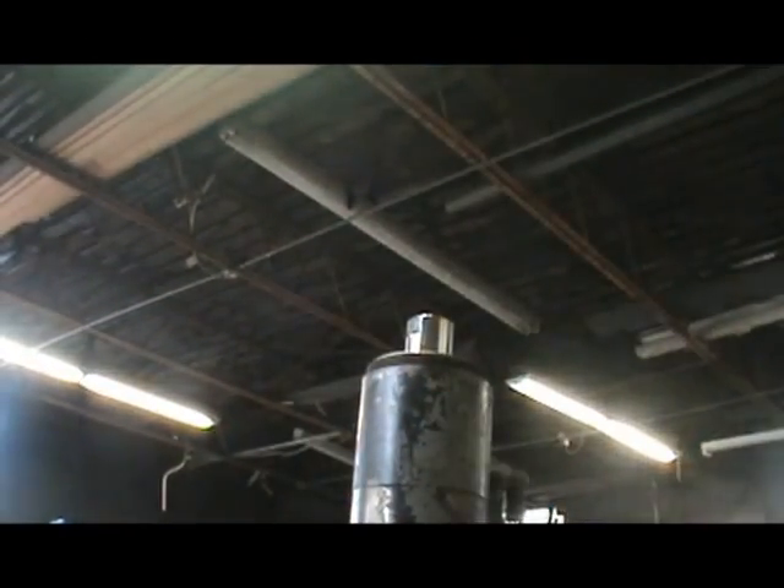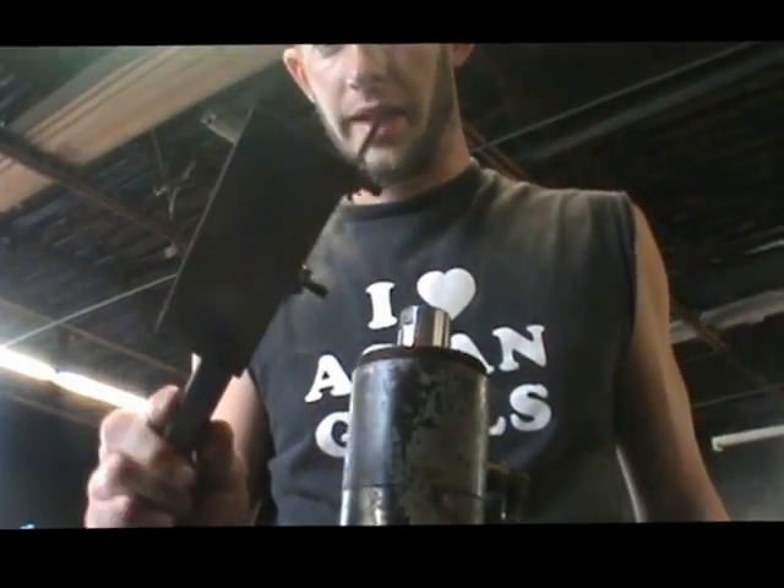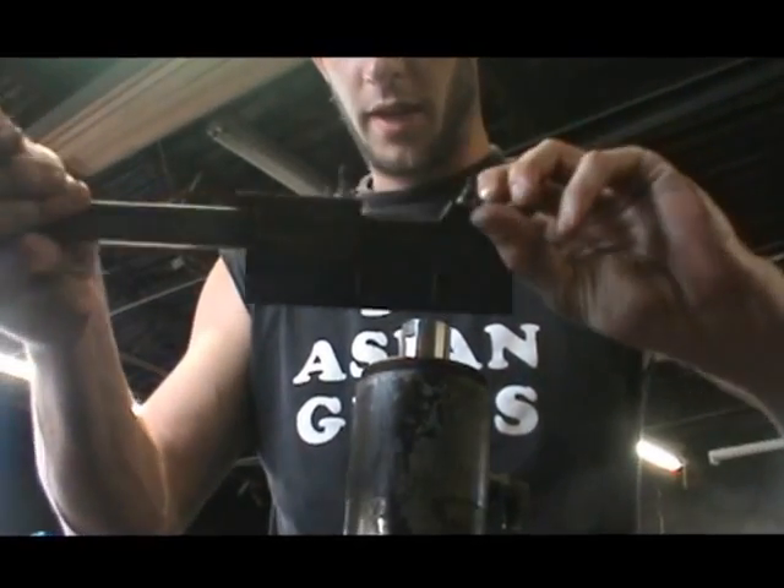Make sure you don't cross-thread it. I'm going to grab my little special tool — remember this piece of plate with a handle I welded on.